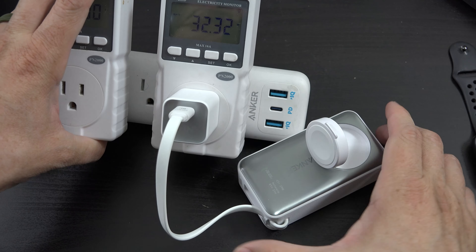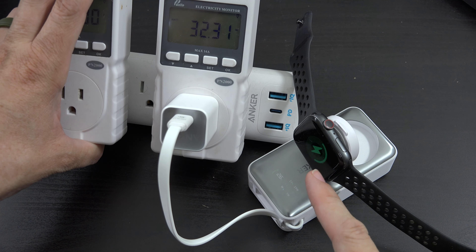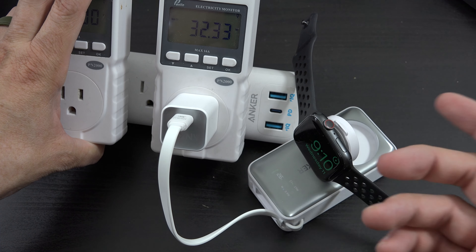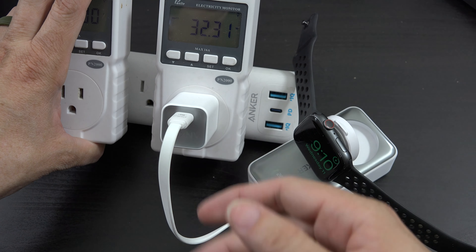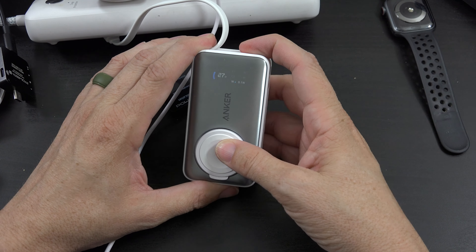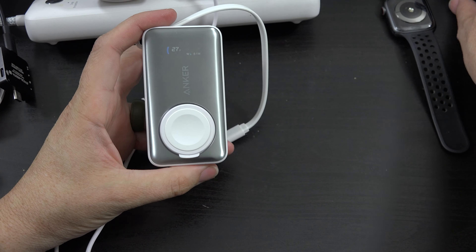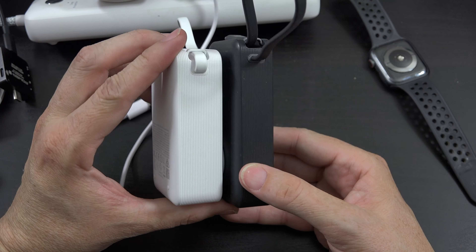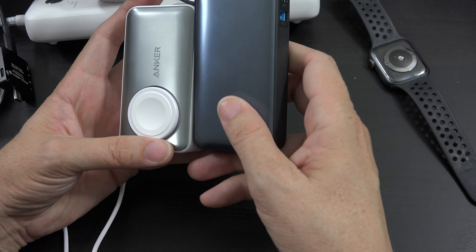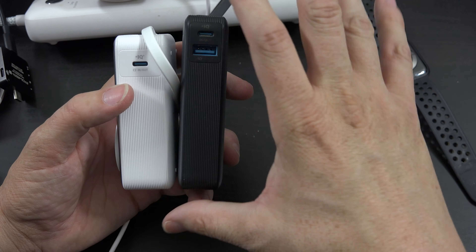Now if we connect up the watch, we're drawing 30 watts — let's see what happens. The watch says it's currently charging and we're still getting a very good speed from the wall. Depending on how much power the connected device takes, that determines how fast it charges the power bank. This thing feels smaller than the other one — it's a little bit shorter but a little bit thicker, stubbier. I'll take it.